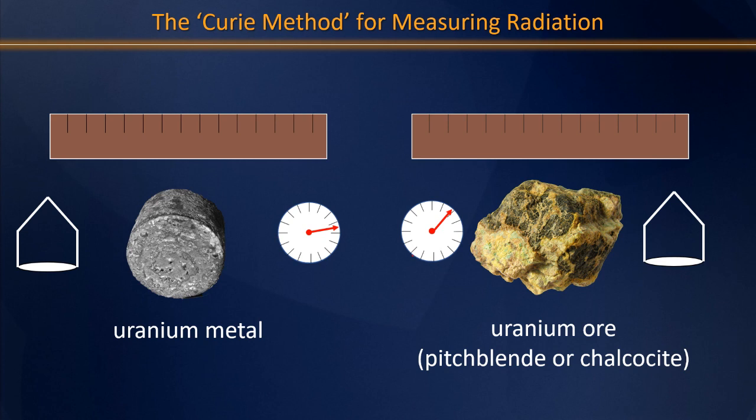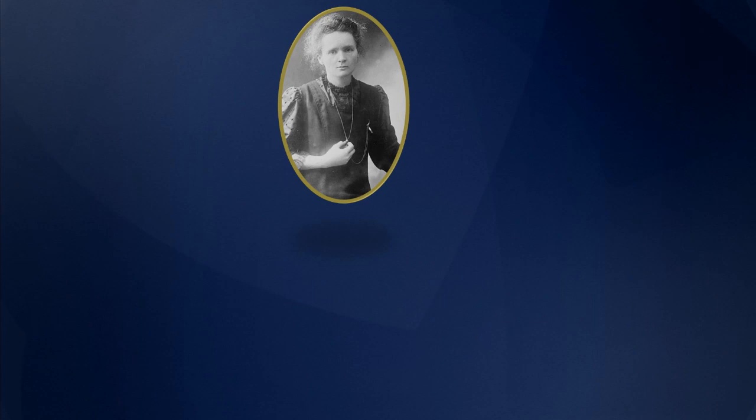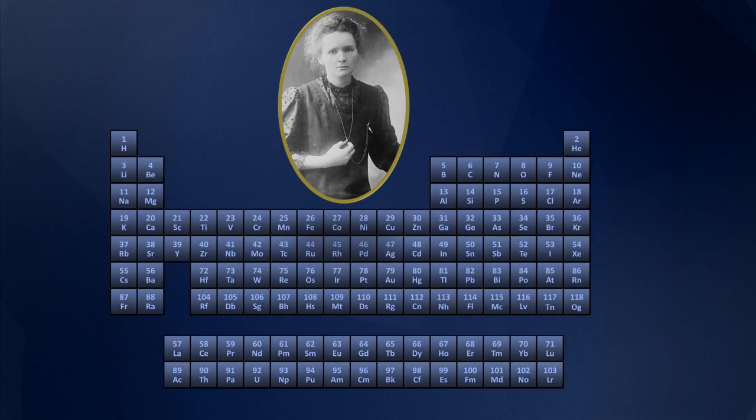This means that uranium metal must actually be less radioactive than uranium ore, and there was only one really good explanation for this: there must be other materials — yet undiscovered elements in the ore — that are even more radioactive than uranium metal. And sure enough, within a few years, Marie Curie was able to isolate two new elements, polonium and radium, which ended up winning her a second Nobel Prize, in addition to immortality on the periodic table.